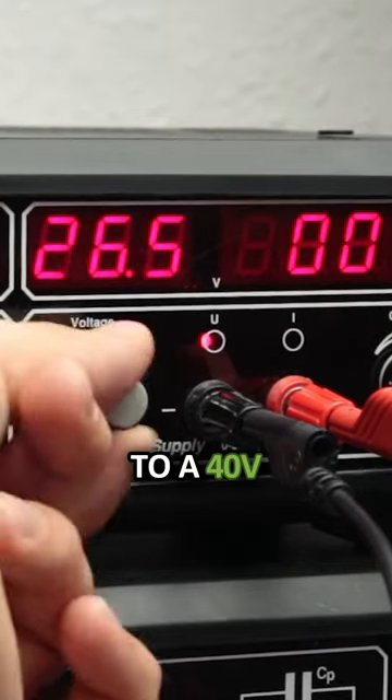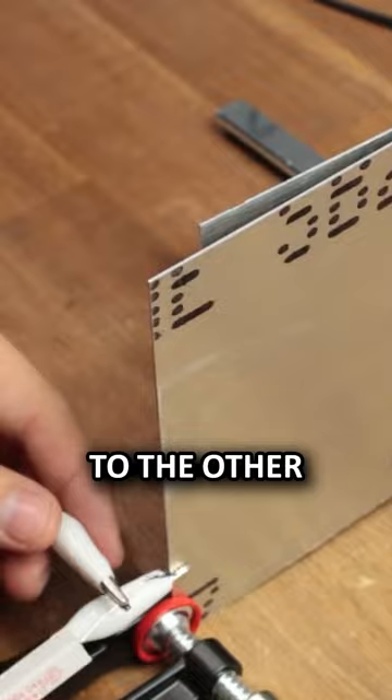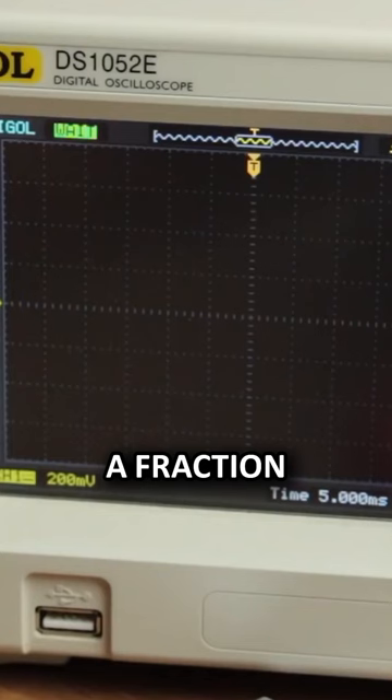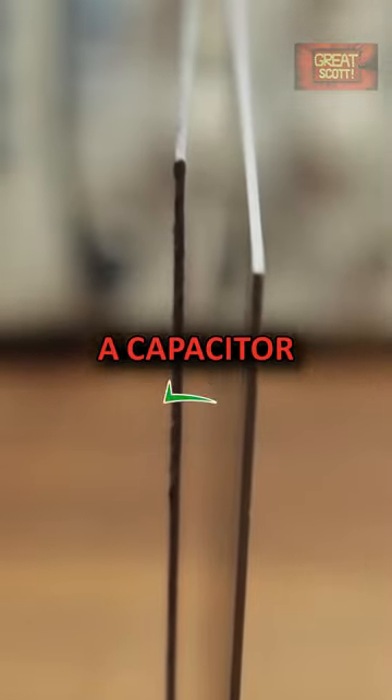If I hook it up to a 30V power source by connecting plus to one side and minus to the other, we can see that just for a fraction of a second a very small amount of current is flowing. And that is basically a capacitor.